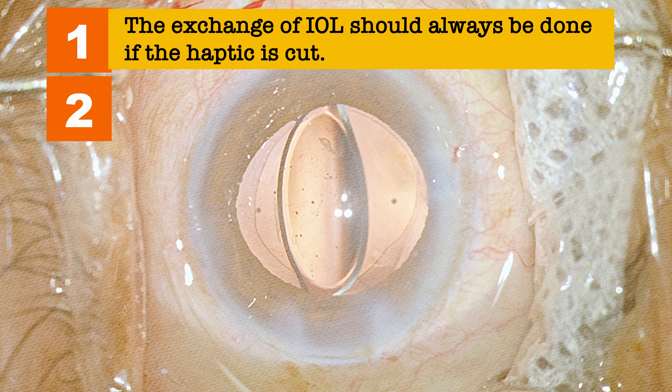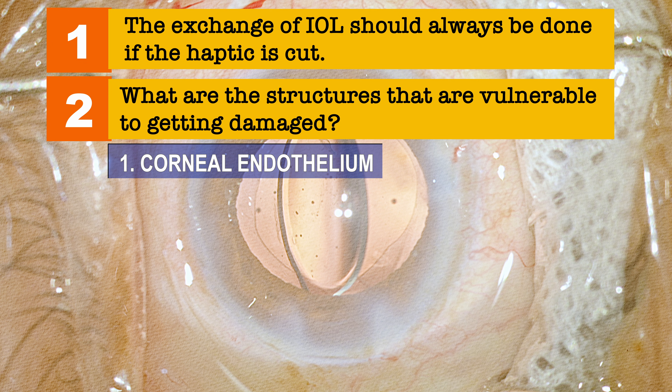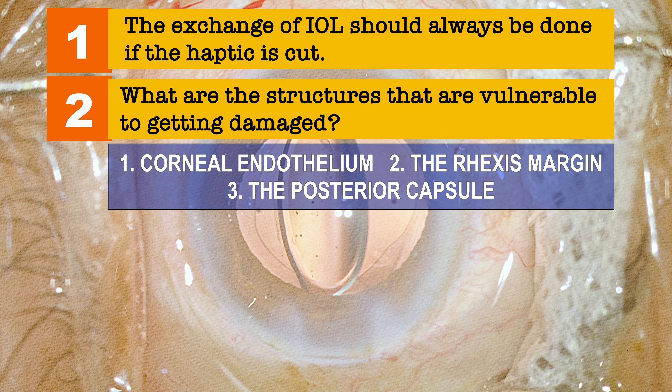The second point: when you're trying to explant the lens, what structures are vulnerable to damage during intraocular maneuvering? Number one, the corneal endothelium is going to take a hit. Number two, the rhexis margin can take a hit. And number three, the posterior capsule itself can get damaged. So we need to keep all three of these things in mind.